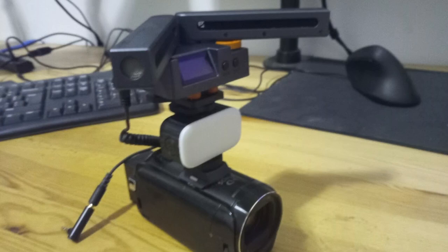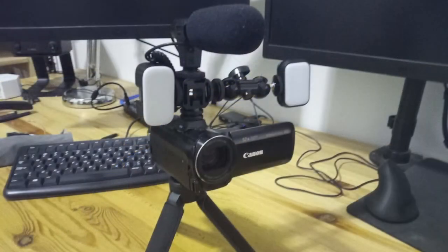Here's that option I mentioned: the Ulanzi light has a cold shoe, so what I've done here is screwed the Comica track shot into the top of the Ulanzi light. It's a weird-looking setup — you've got the microphone way up there sitting on top of the light — but it works. And when you're done and want to put this back in your camera bag, just take off the accessories and fold them away.